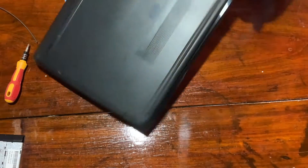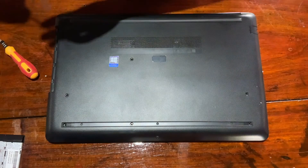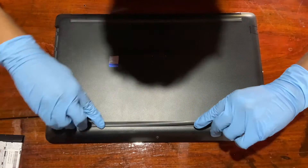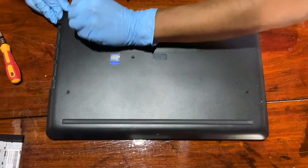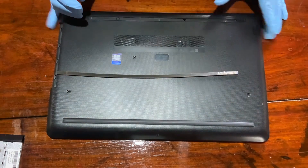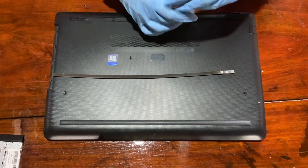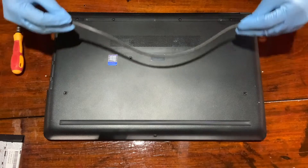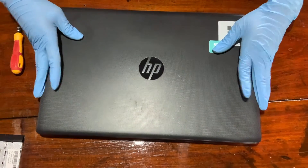There are a few more screws on the opposite side. Make sure once you remove the rubber strip, you place it back because it has glue and dirt might get stuck, so you have to place it back. Now let's remove all four screws down there and place the strip back. All right, we have removed all the screws.